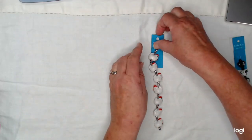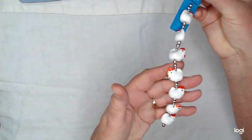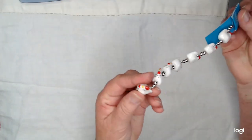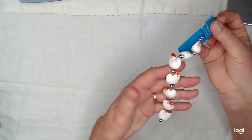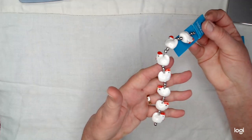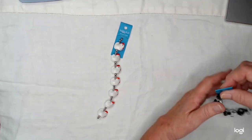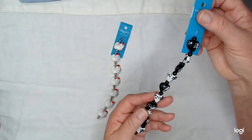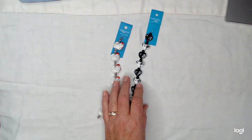So these are little ceramic chicken beads. Is that the cutest thing in the world? I said, man, I could make something. I have a journal that I've made that's like a farmhouse theme, and this would make the cutest part of a tassel to go on that. I also found these black and white lampwork beads. I just love those. They're glass. I love glass beads.